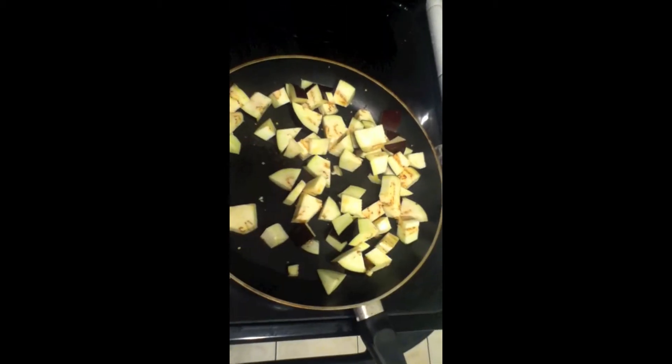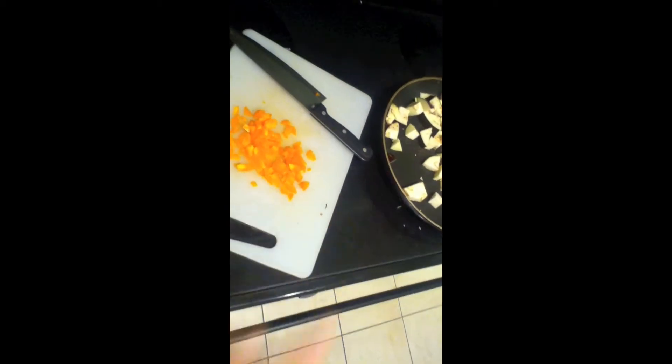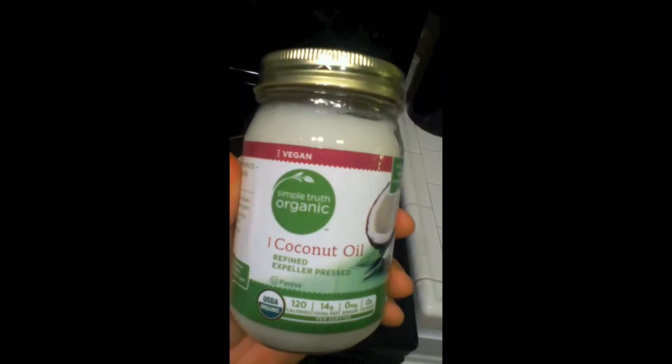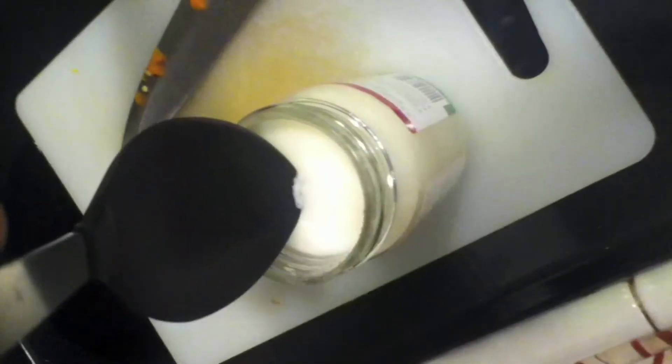Just grab it and throw it in there. It doesn't matter how you do it, just throw it in there, alright? It's all good. Pepper, in here. Good. Pepper in the eggplant. With coconut oil inside — spoon for coconut oil, goes in here.